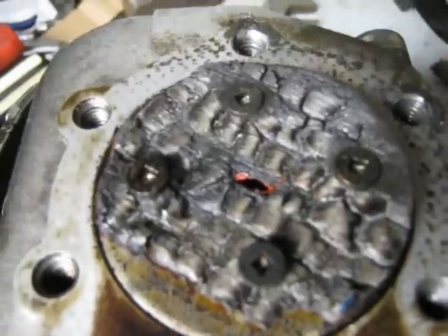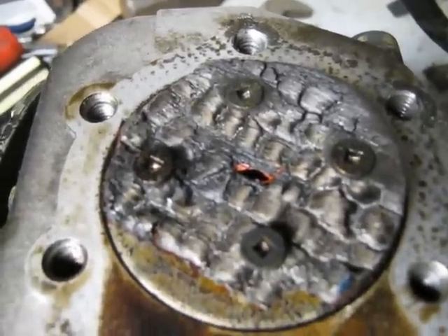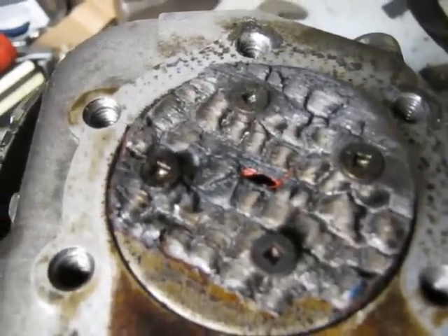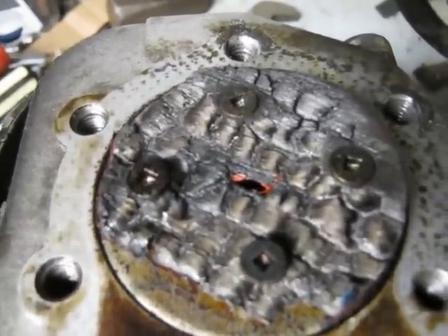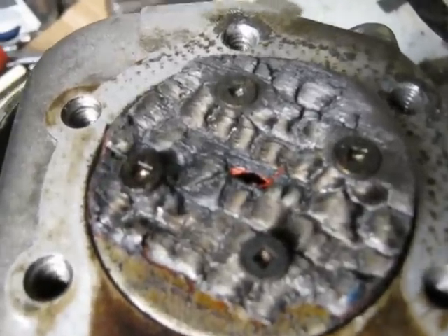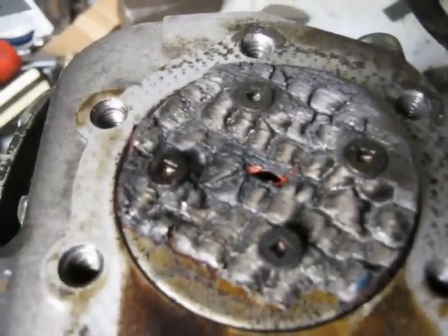I've heard accounts of people making wooden pistons and they probably lasted longer than this. But I have questions about how the piston ring sealing surface would survive, and if you didn't run piston rings then it would probably be even worse. Anyway, enough said on that — hope you all enjoyed the video.